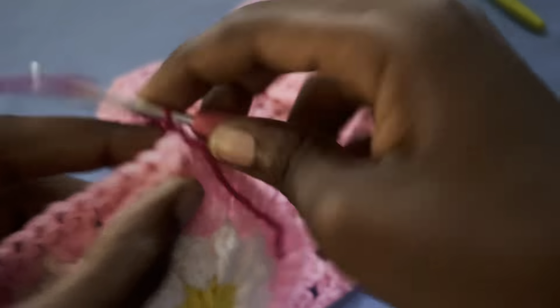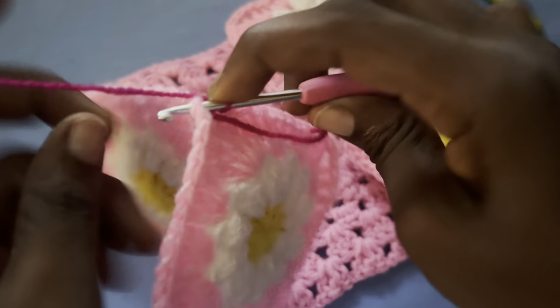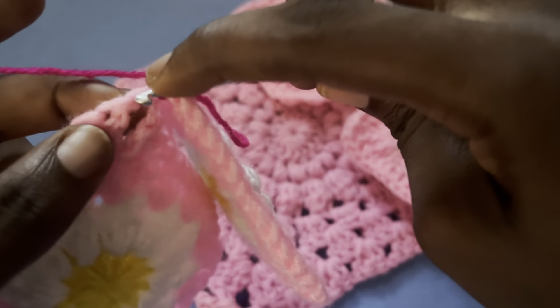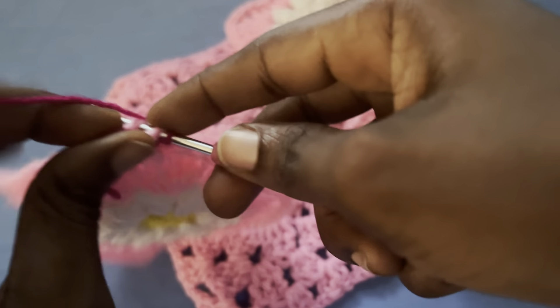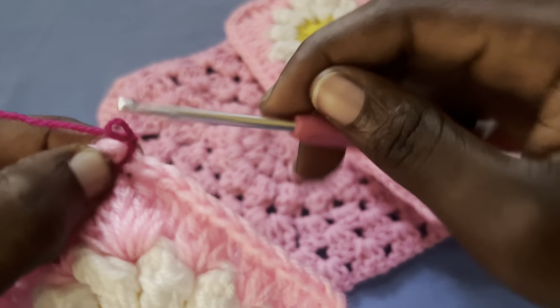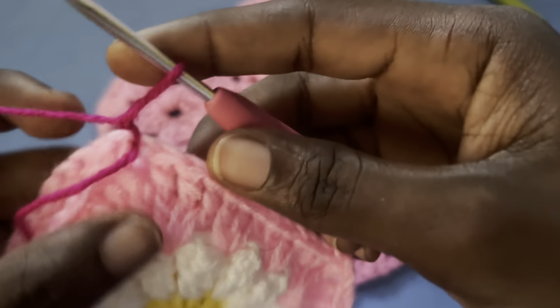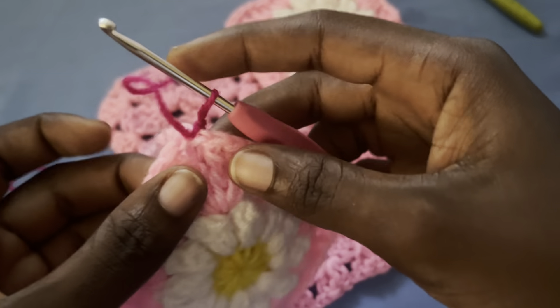Chain up one, turn your work, and start making single crochets. Insert your hook into the spaces while making a single crochet. Carefully do that so the tail is on top so you can weave it in.